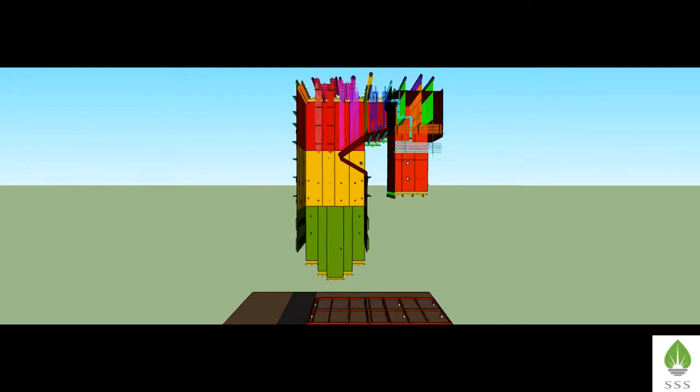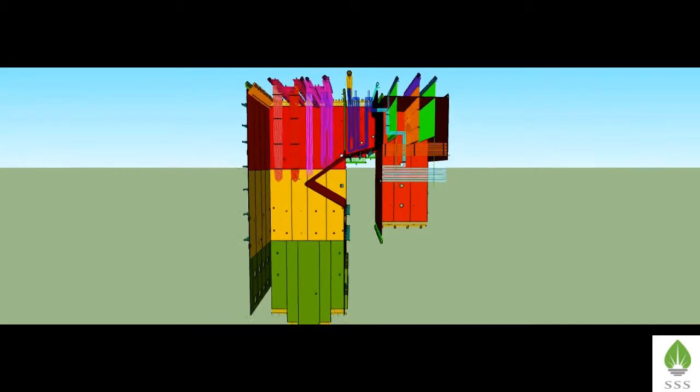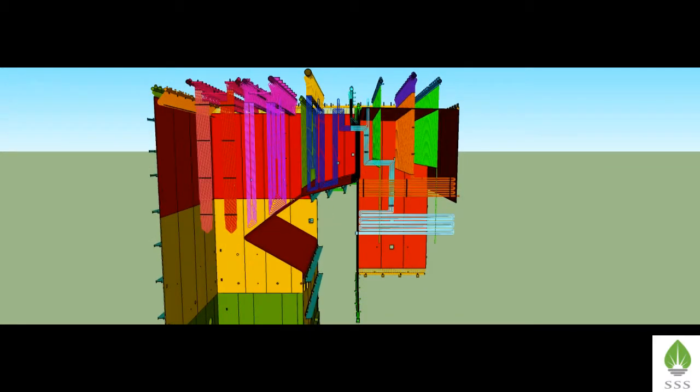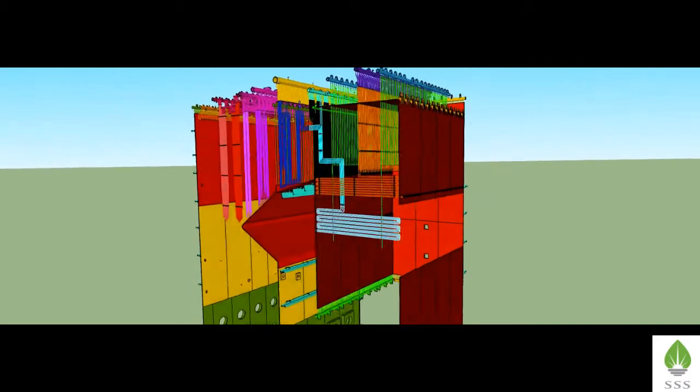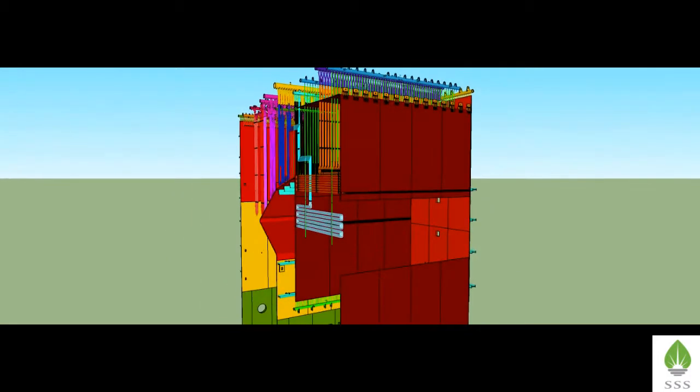After complete erection of all the coils of the horizontal reheater, we can close the cage side completely. We are erecting the cage rear bottom panel after reheater coils erection because the length of the coil tubes is greater than the distance between the cage front and rear panel.